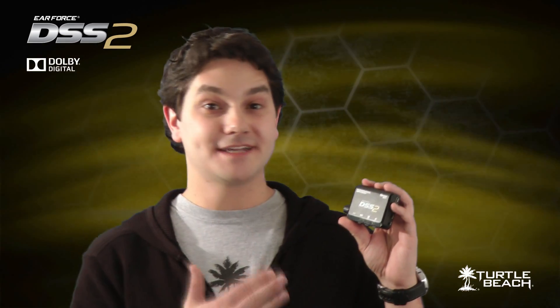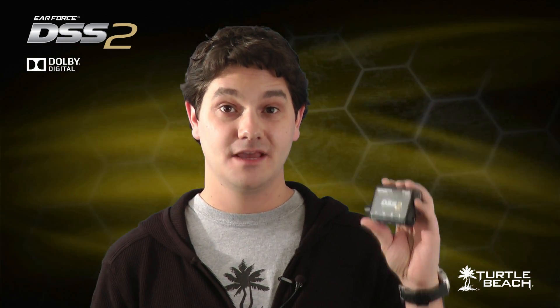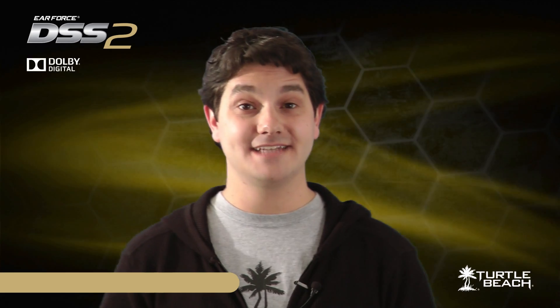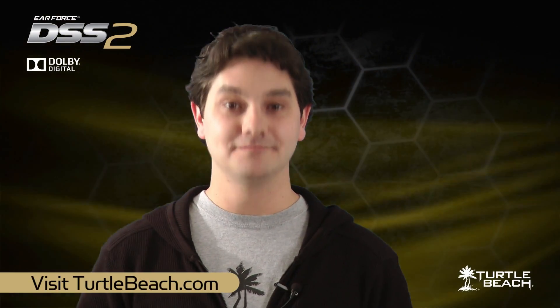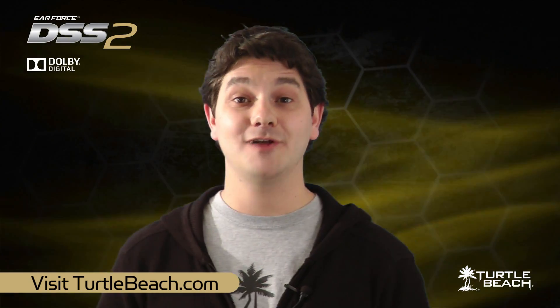The EarForce DSS-II is a compact and versatile accessory that adds Dolby Digital Surround Sound to any stereo gaming headset. Once you hear the difference the DSS-II makes with your stereo gaming headset, you'll wonder how you ever got along without it. To learn more about the EarForce DSS-II and our complete line of EarForce headsets, visit TurtleBeach.com. Also, check out our DSS-II setup video, which shows you how to connect the DSS-II to your game console and headset.